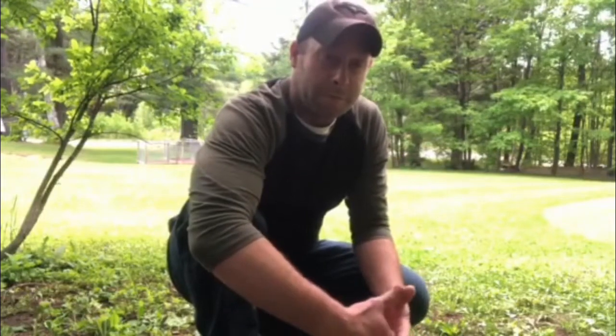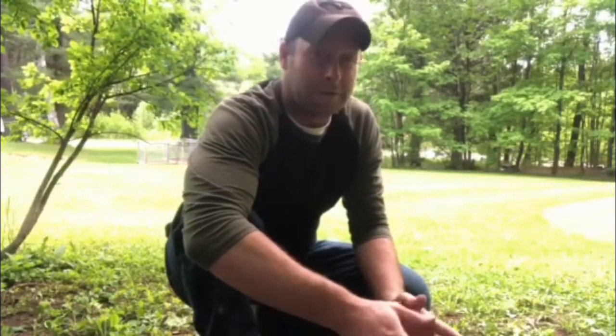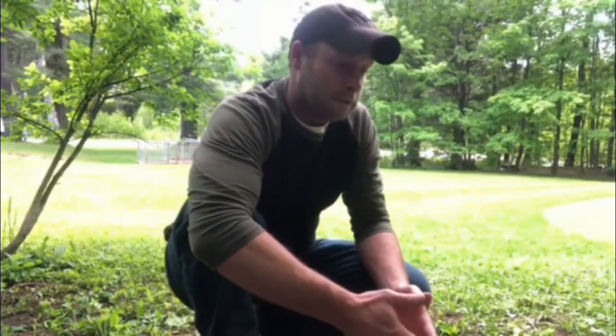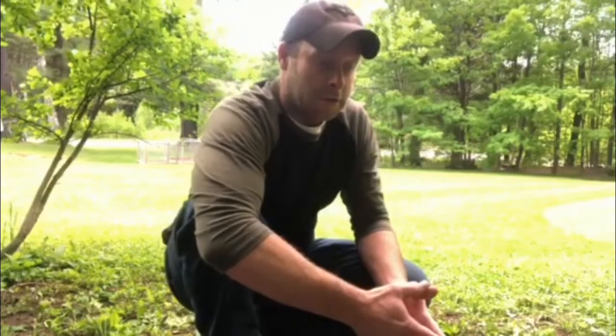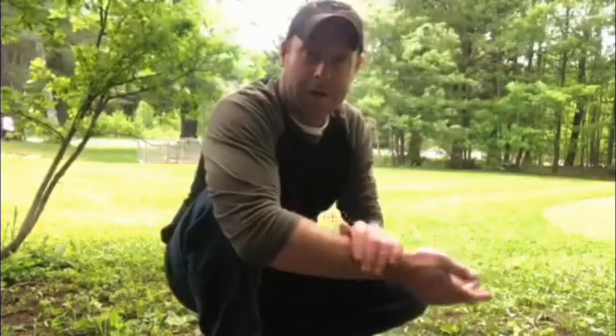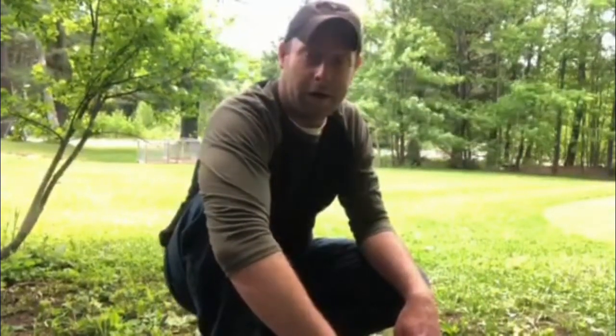Hey again guys, thanks for joining me. It's the beginning of June and we're supposed to get some showers the next couple days, so I wanted to get some seed down — probably my last overseeding before fall, since the heat would just kill the seeds. Just a quick update, and then I'll shoot some footage to show you guys the tools I use to get my lawn from point A to point B.